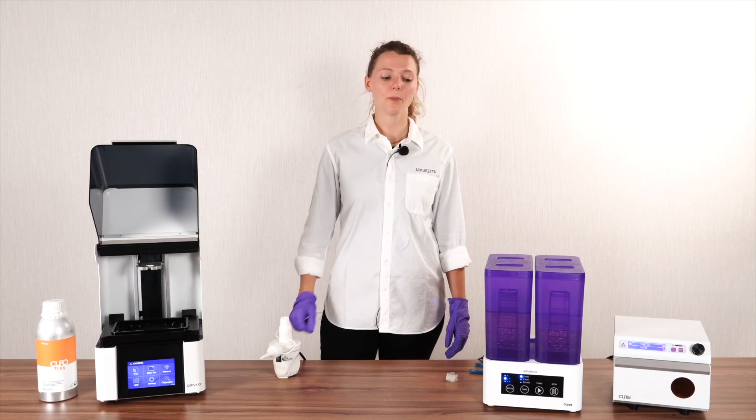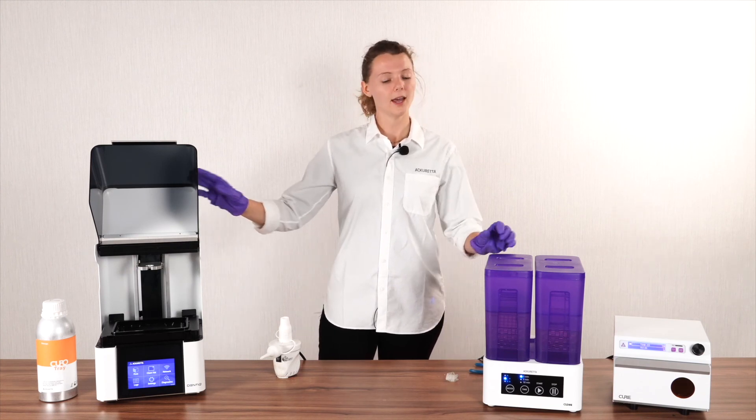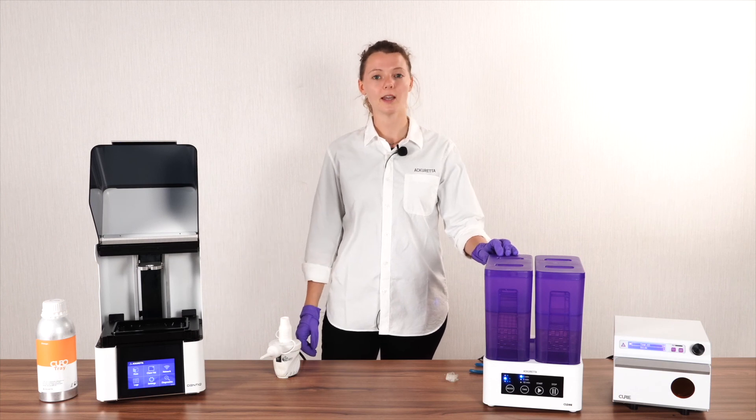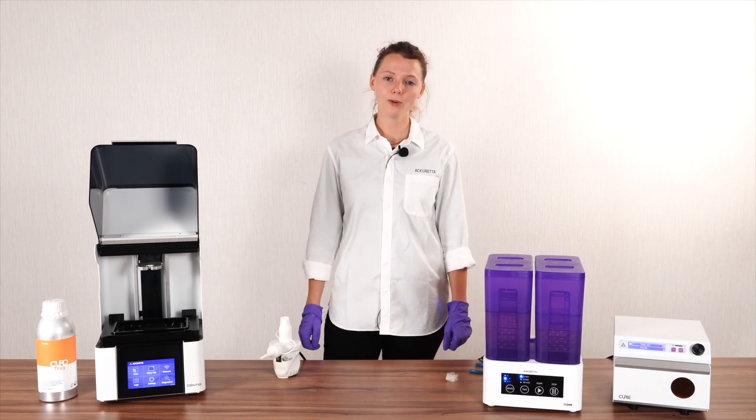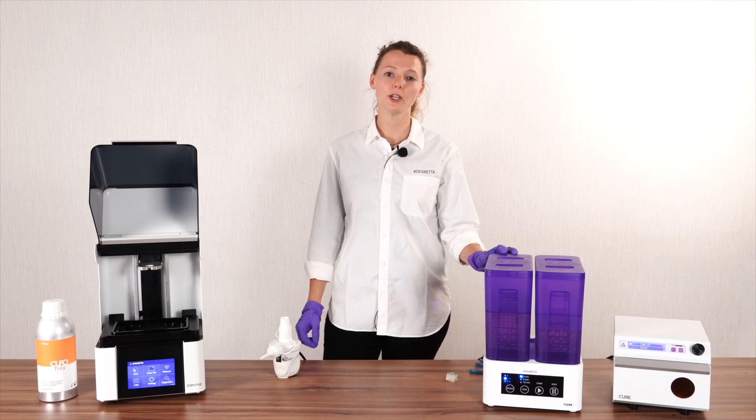This is the perfect example of a validated printing workflow. We finished our 3D print and used our post-processing equipment. Your dental application is now finally suitable for intraoral use.